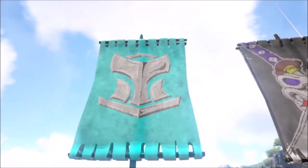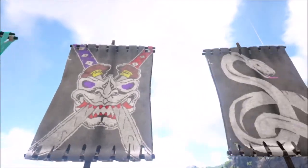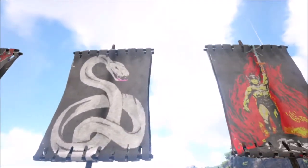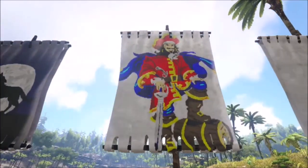Hey guys, my name is Jeff and I'm going to show you how to paint an arc. I'm not a speaker or a video editor so this is going to be really rough, so just kind of bear with me.